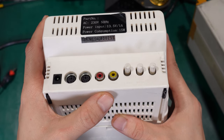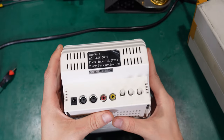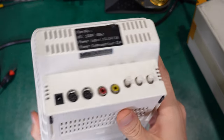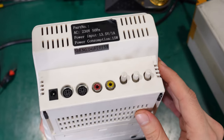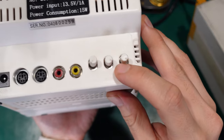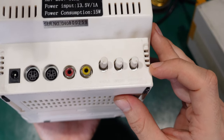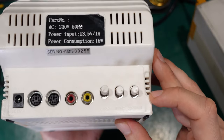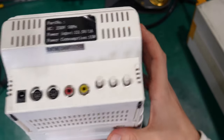Here we've got an audio and video output, most likely for a recorder. If you had a VCR, you were able to record what you see — like a pass-through. And here we've got the adjustments: contrast, brightness, and sync, which I'm going to show you how to adjust.